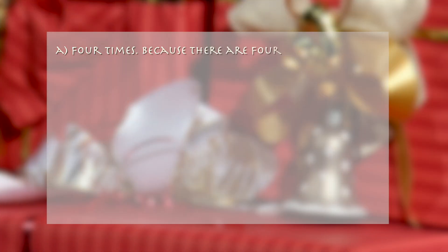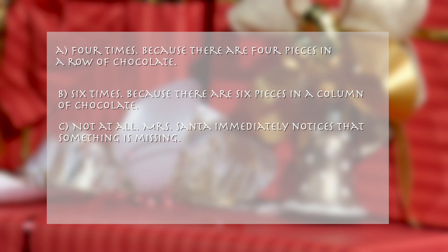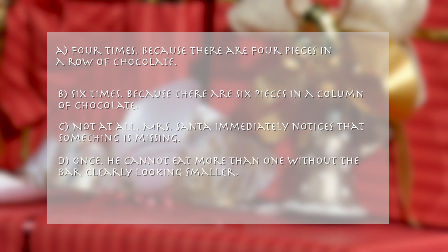A. Four times, because there are 4 pieces of chocolate in a row. B. Six times, because there are 6 pieces in a column of chocolate. C. Not at all — Mrs. Santa immediately notices that something is missing. D. Once. He cannot eat more than one without the bar clearly looking smaller.